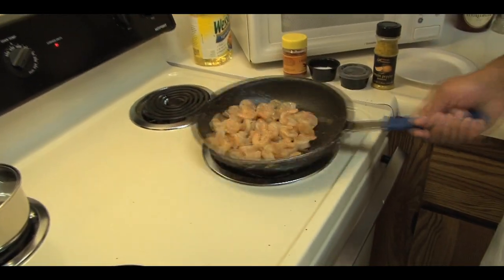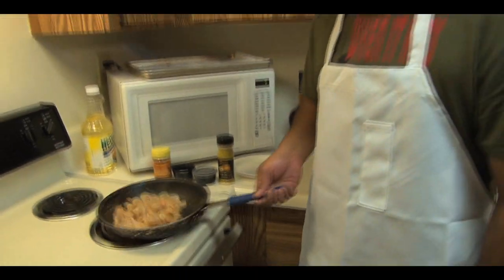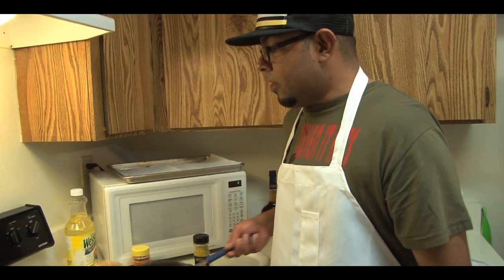Obviously, if you notice here, we're about 70% of the way done with this. So we get this cooking. What we're going to do, folks, is pull the shrimp to the side, cover it up, keep them warm underneath our oven, and get ready to set up our station with our tortillas and cheese to melt them. We're going to build them, so stay tuned.